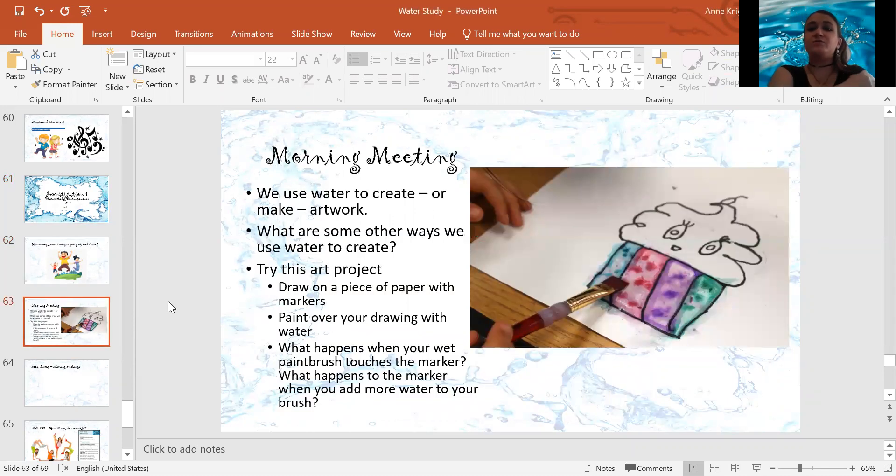First off, we use water to create or make artwork. So what are some of the ways that we use water to make art? How do we do it? We use it to paint.